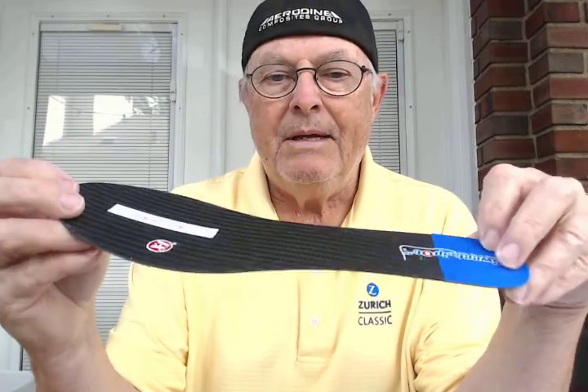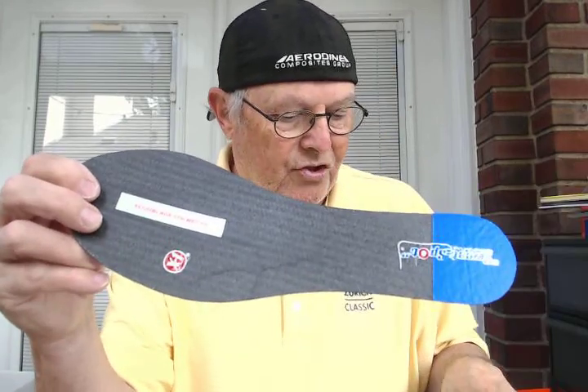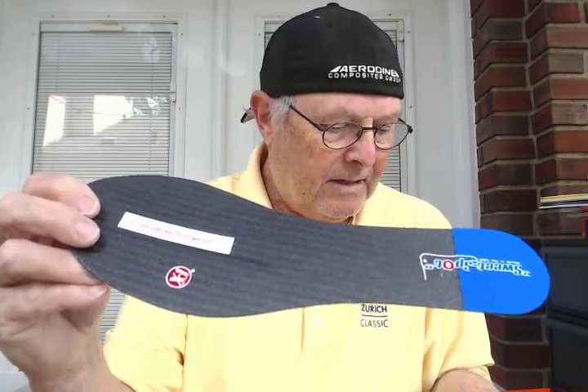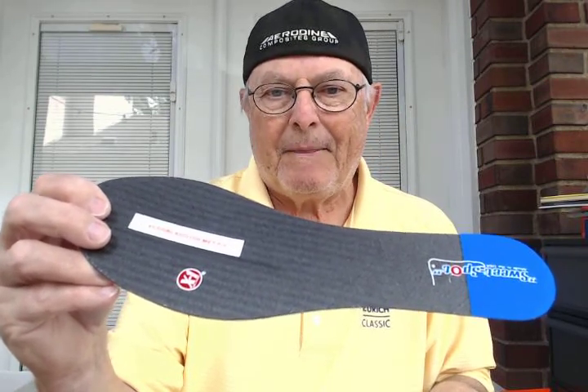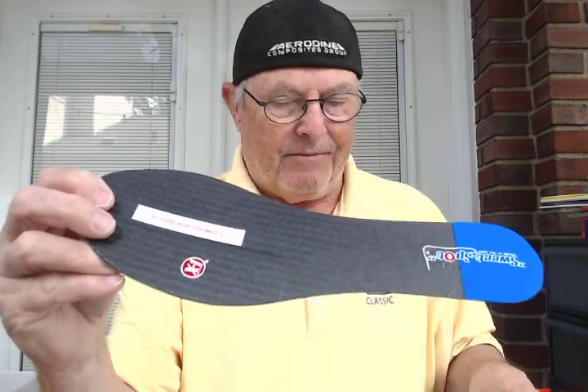It's an all-composite blade, so it's only a 25th of an inch thick, weighs less than an ounce, and Sean shouldn't even have a problem at all. This should solve his discomfort problem. He had surgery and had two screws placed at that site, and that's sometimes where they get a little discomfort.